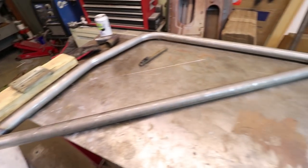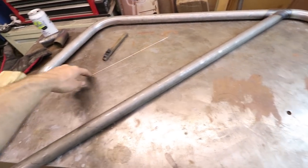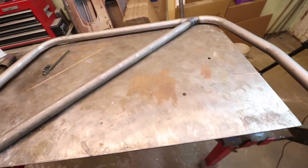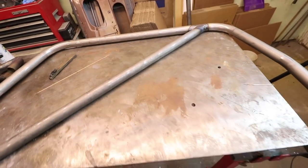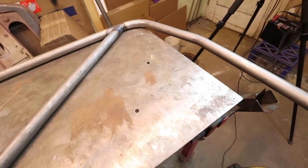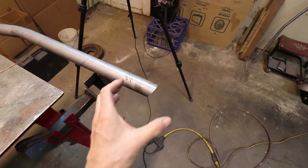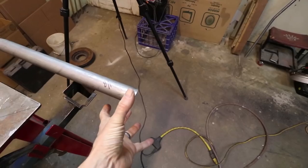Next up, the harness bar is going to go roughly from this bend across to the other side. That height is important relative to the seats, so I need to figure out the actual height I can get my seats down to in order to know where to place the harness bar. The angle between the harness bar openings and the seats is very important so it doesn't pull down on your shoulders too far. Also I'm going to work on the base plates, which spread the load out from this tube onto the chassis so it doesn't puncture a hole through the bottom of the car if it rolls over.